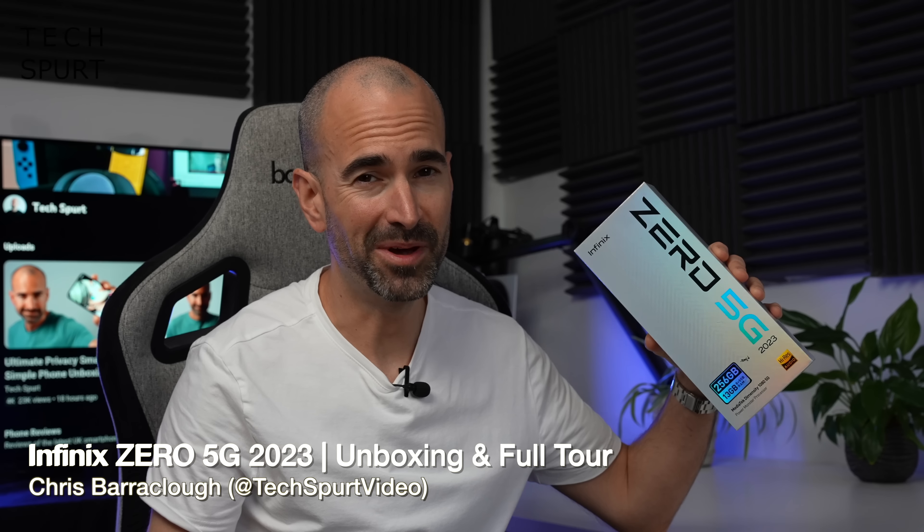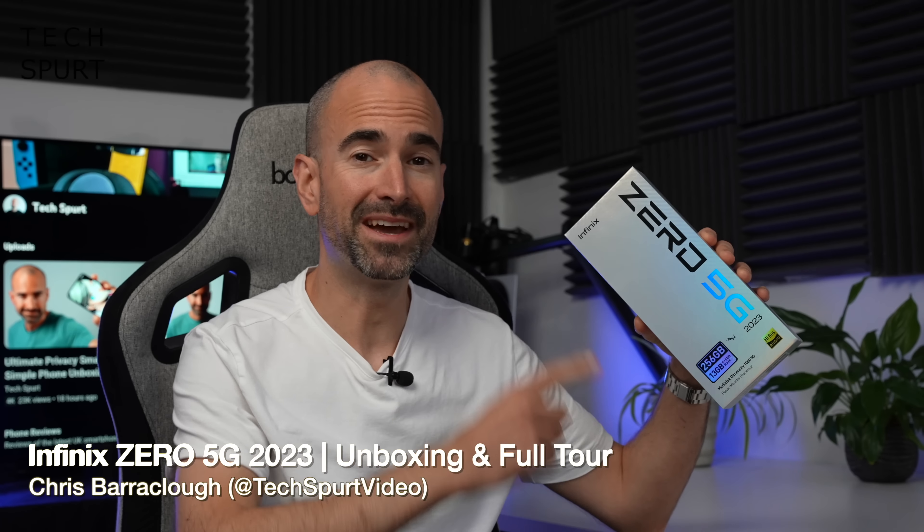Hello gorgeous peeps, I'm Chris from TechSpert and today we're going to be having a good old gander at the Infinix Zero 5G 2023.